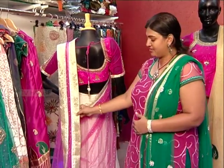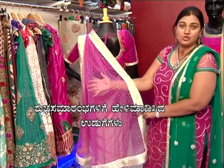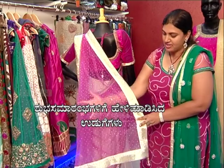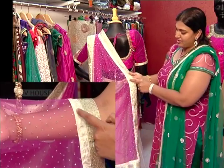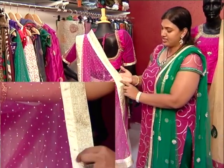This is a pink color neck fabric. Swarovski stones are used all over the top.